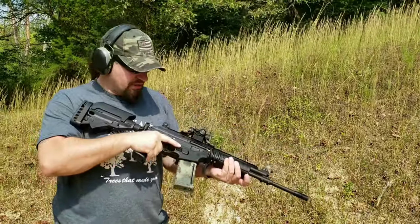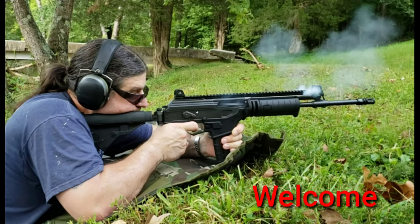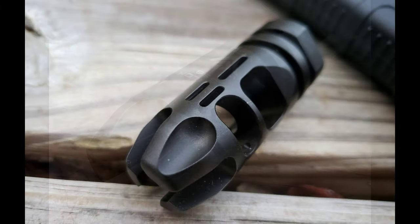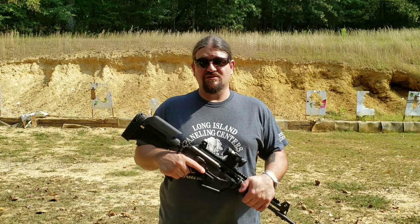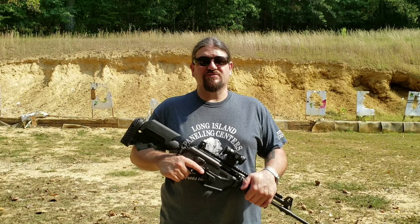Put the magazine in forward, works better that way. Hey guys, how you doing, welcome back to the Junk Food Zombie channel. Please bear with any of the traffic noise you hear in the background. As always, this range is right next to an interstate and there's nothing I can do to control the traffic, so I'll just try to speak up for you.